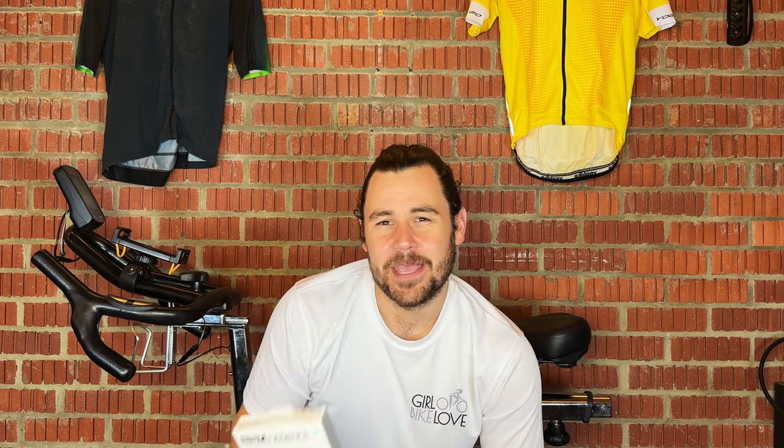Now for the fun bit — let's start talking about the Wahoo RPM Cadence Sensor. I've been using this for around two months now and I really like it. I definitely think it's worth your money, and here's why.